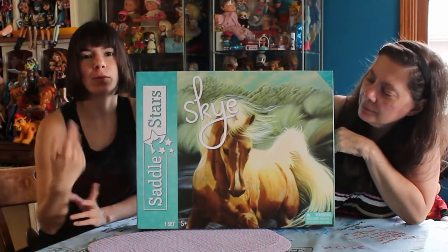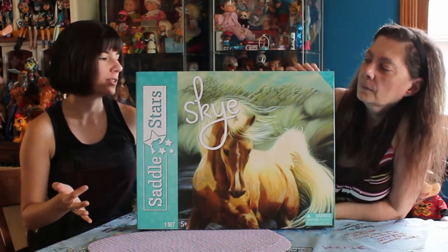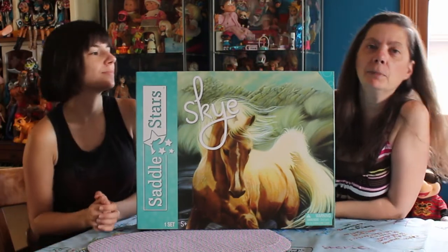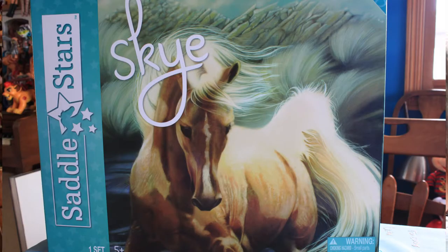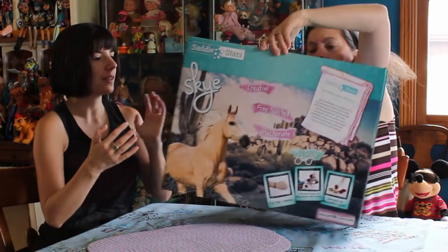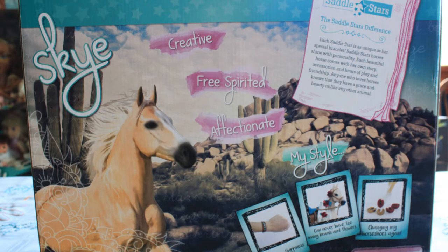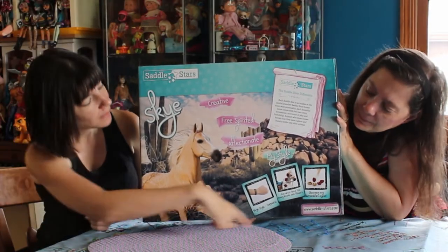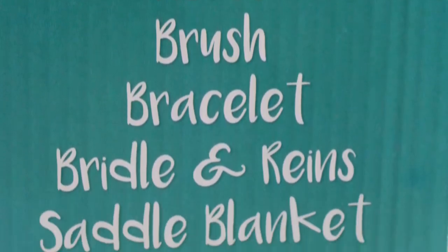I met with Blip Toys at Blogger Bash and they were kind enough to send one of these my way. We wanted to show you the box first because it's so cool. It is a presentation box — really like something you'd see at American Girl. A big, fancy box, and the graphics are super awesome. It's just a really pretty picture of the horse. On the back, we have some more really adorable graphics.